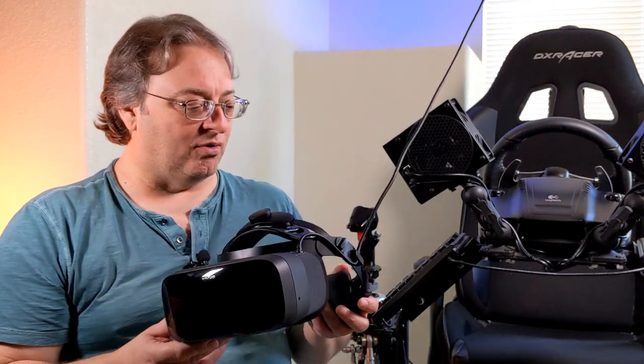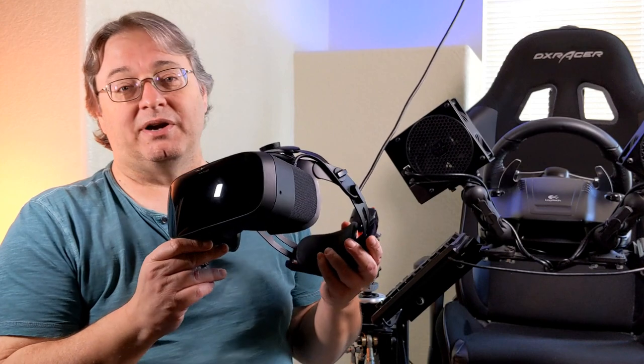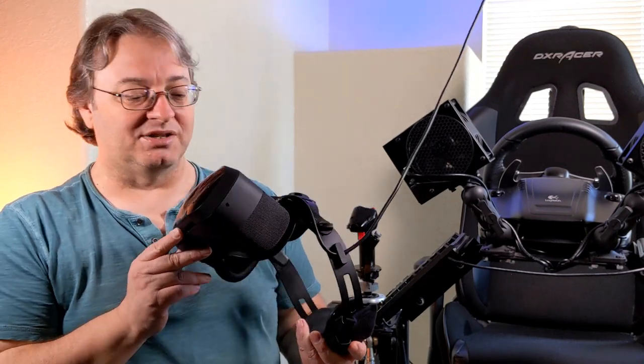This is kind of the reverse of my other video where we revisited the HP Reverb G2 after a while — I'm revisiting the Aero, and again it just took my breath away. For anyone looking for a top-end VR experience, the Vario Aero is still the best VR experience I've ever had. Now, obviously this is going to open up that whole can of worms about whether it's worth the money, it costs five times as much, all that stuff. If you want to have that argument again, go back and watch the first review and read through all the comments — we've talked this ad nauseum. For me, the headset was totally worth it, and I still stand by that.